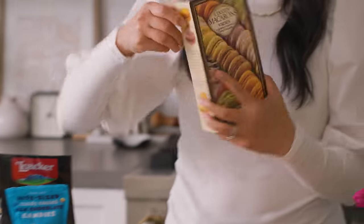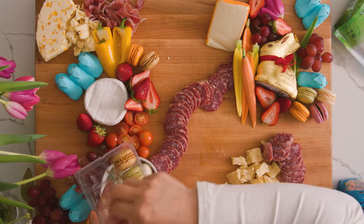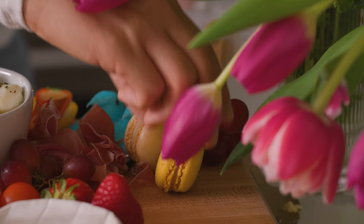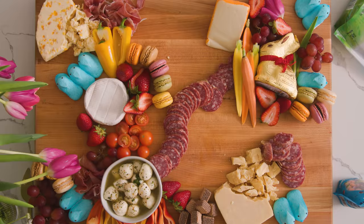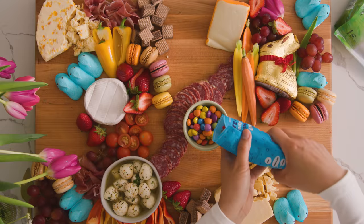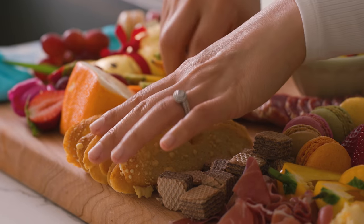Now comes the really fun part — more cookies and candy, it's Easter! I have some macarons; I like these because they already come in a variety of pastel colors and bring a beautiful brightness to the board. These bite-sized chocolate wafers, a little bowl for our pastel candies, then crackers, some cheese sticks, and these parmesan crisps.